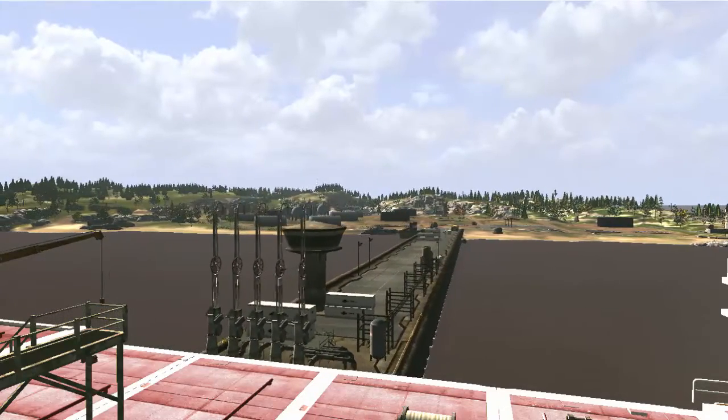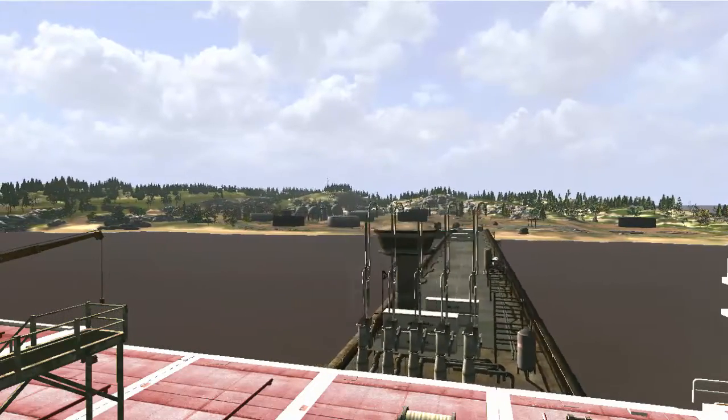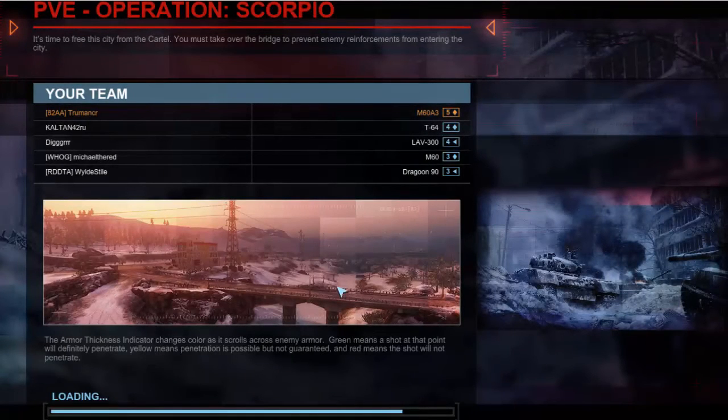The M60 A3 carries 63 rounds of ammunition for its 105mm gun: 26 stored in the forward part of the hull to the left and right of the driver's position, 13 in the turret for ready use, 21 in the turret bustle to the rear, and three remaining under the gun — those three would be the last ditch if you can't reach the ammo in the hull or turret bustle.